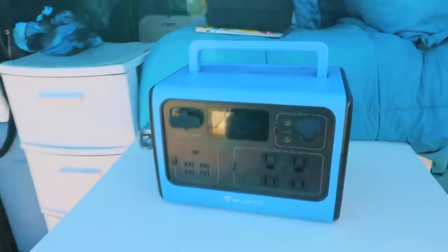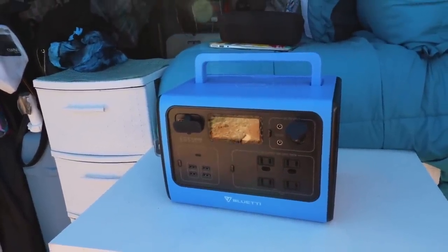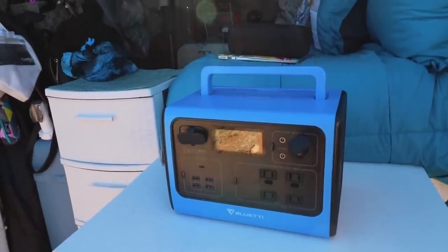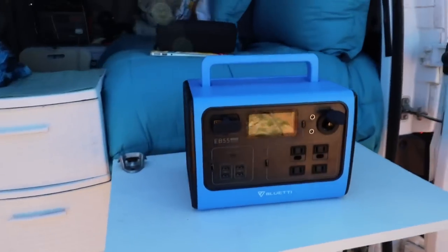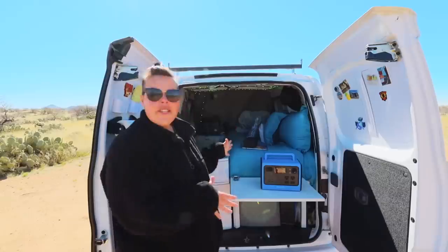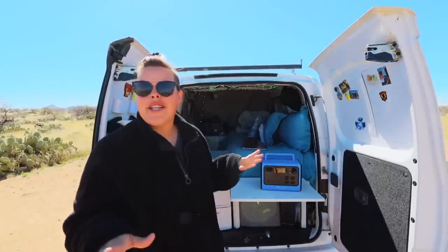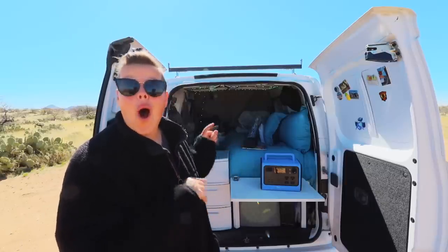I always follow the ABCs of charging, so I'm always charging at least one power station. But in that rotation I need something that can always be powering my fridge, so it was necessary to have a secondary power station. The interesting thing about the Blue Eddie is that it has a few extra features that some of my other power stations do not have, and I'm going to walk you through those and talk about what I can actually run off of this thing.